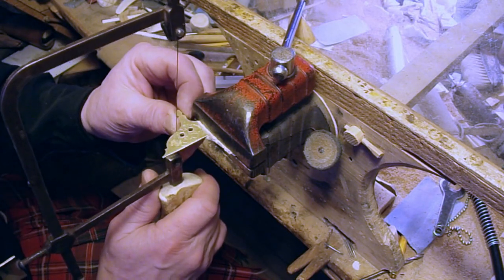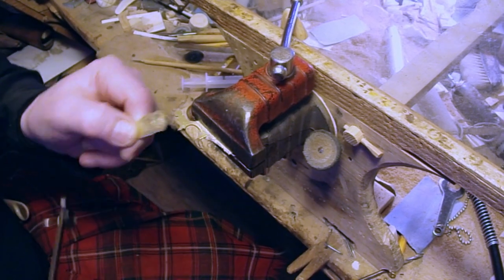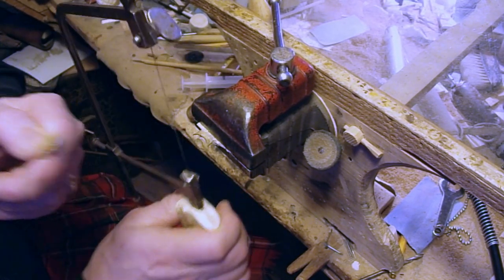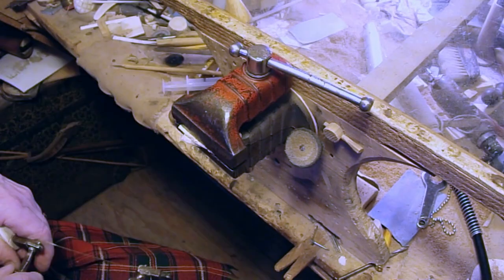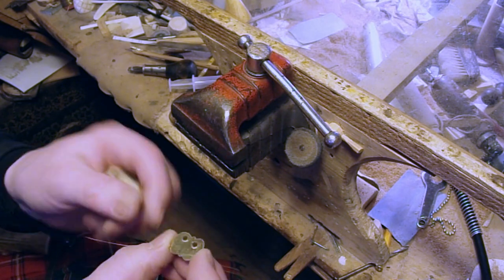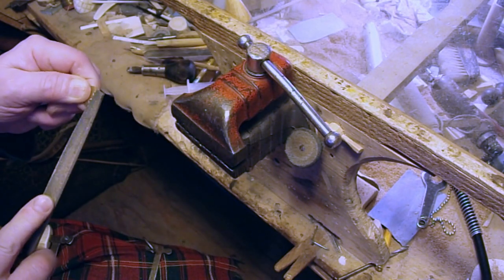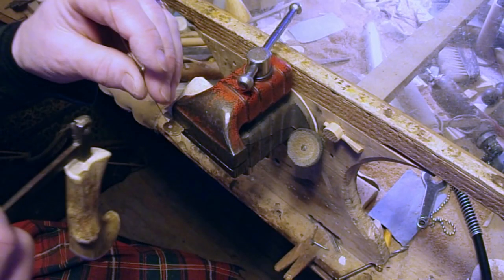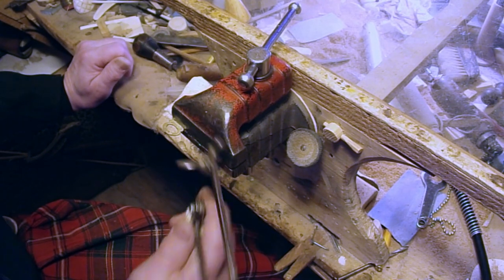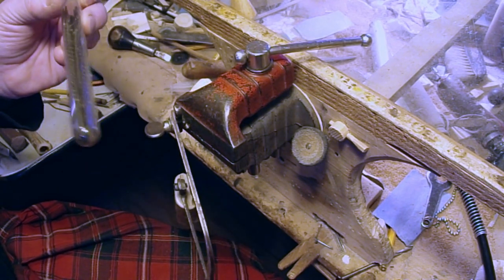I'm going to cut out the outside shape. The drill came through the back side and it might not have been quite as sharp as I would have liked — it stretched some of the brass out, so I'm going to file that off. And I broke a blade, but that happens. If you buy jeweler's blades, buy them by the gross. Nothing worse than having a project stall because you haven't got a blade for your saw.